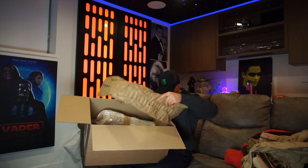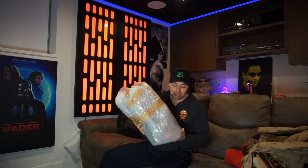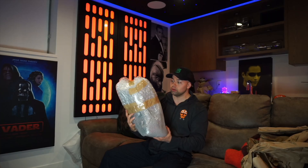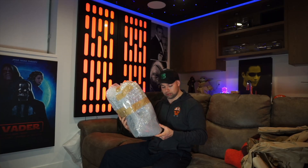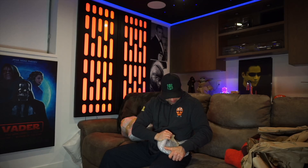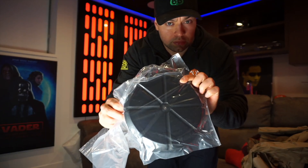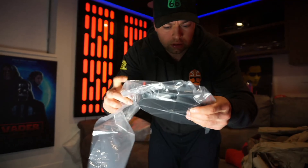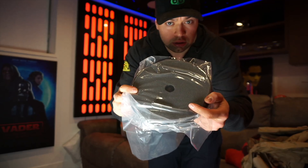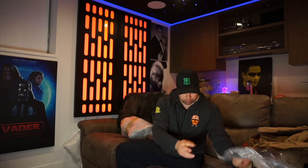Hey guys, welcome back to another video. Today we're doing a very special unboxing — something I ordered about five months ago from a man called Phil, whose Instagram handle is phil's_sculpture. What I've ordered is what I think is probably the most photorealistic Darth Maul bust I've ever seen, at least in the photos, since I've never actually seen it in person.